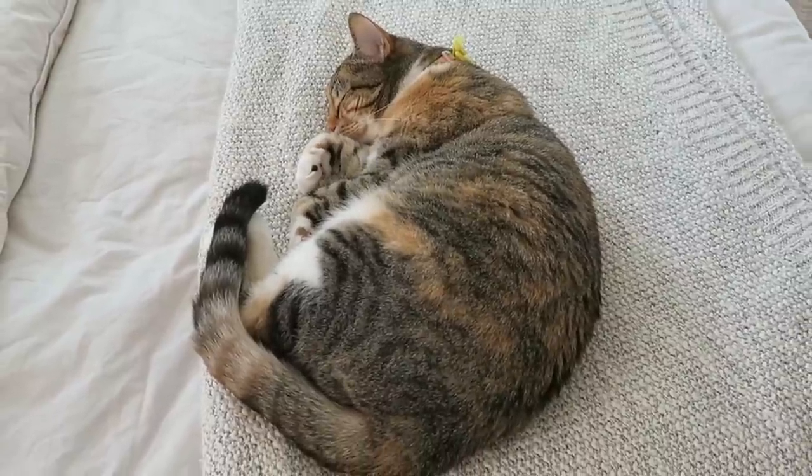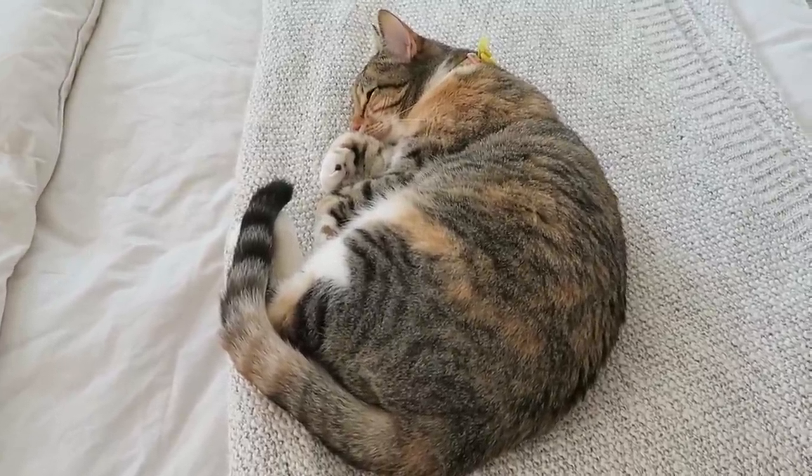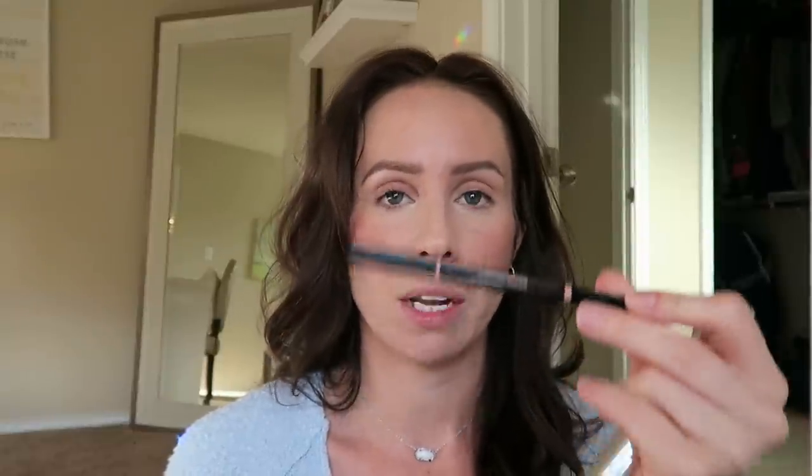Cute kitty intermission — she's just chilling in the background watching mama put on makeup. We're moving all over the place on the floor to get out of the sun. I just did my brows real quick — the Anastasia Brow Definer in shade Medium Brown, and then the brow gel on top to keep the hairs in place.